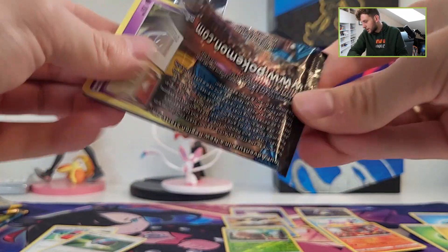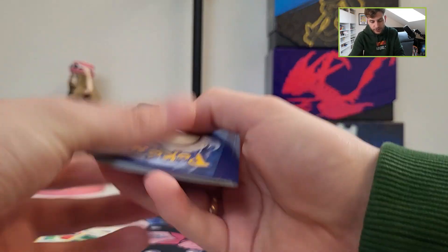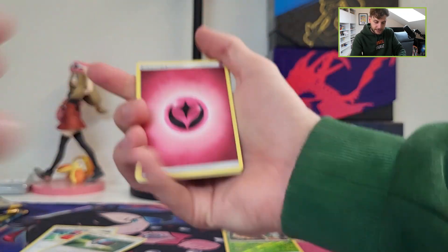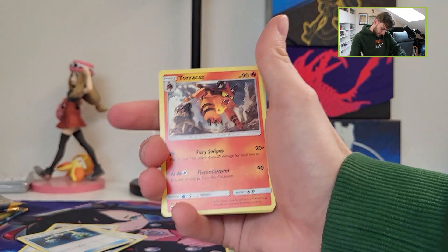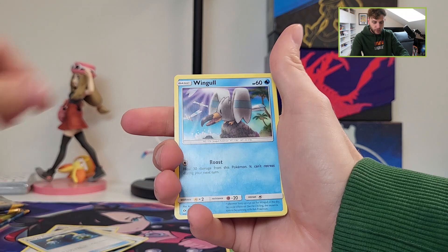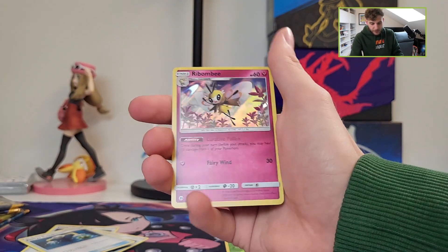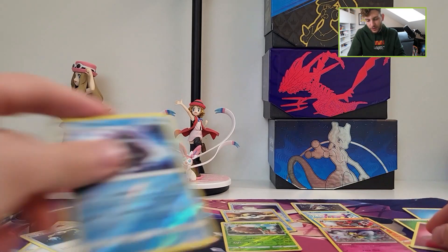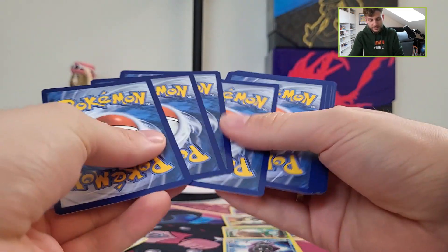Of course the Sun and Moon base era didn't have as many hits per booster box as we have now with Sword and Shield and Scarlet and Violet, so keep that in mind. Fairy type was still alive back then. Ribombi is a holographic — so again a white coat card, but it's not a GX or a full art, unfortunately. The Lily card is still the one I really want in my collection. Let's hope we can pull it today.